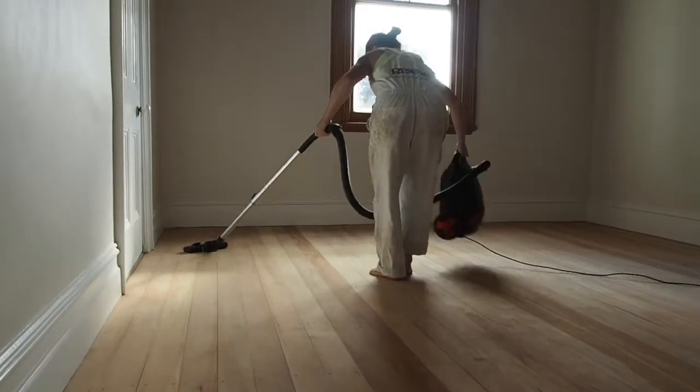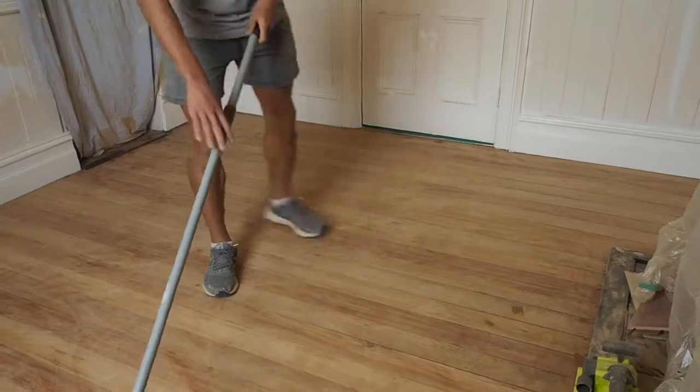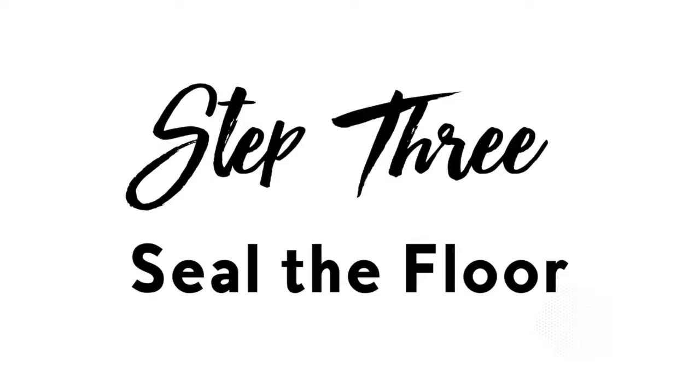Once your sanding is complete, go throughout your room with a broom and vacuum cleaner to give it a thorough dust before you can seal it. Step 3: Seal the floor.